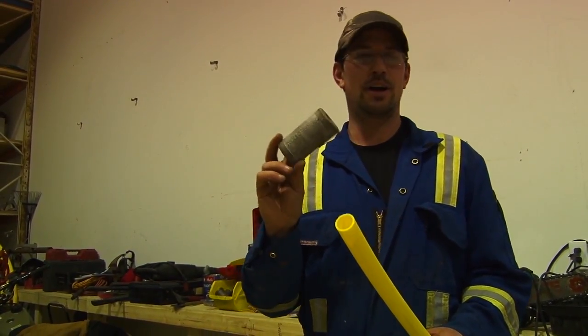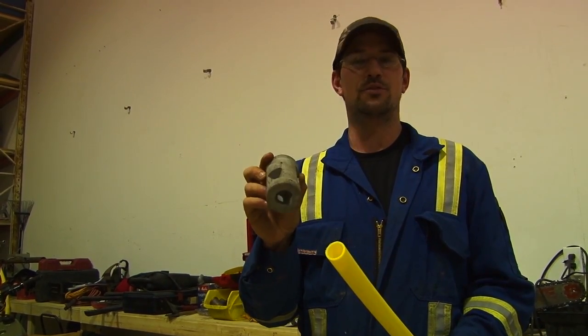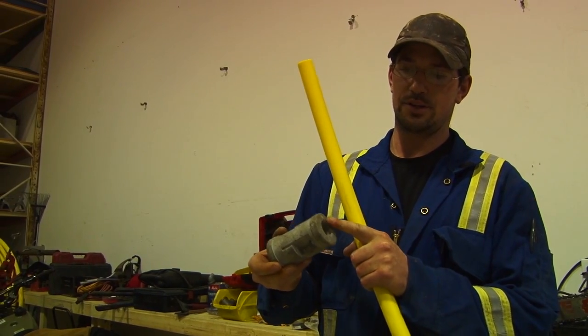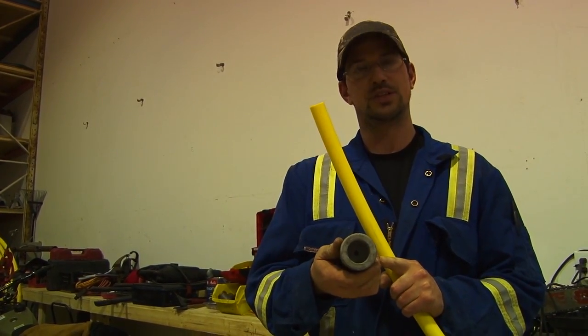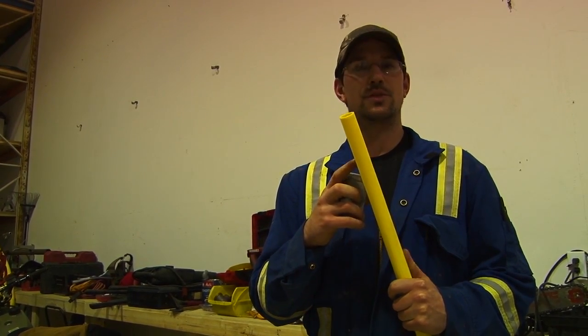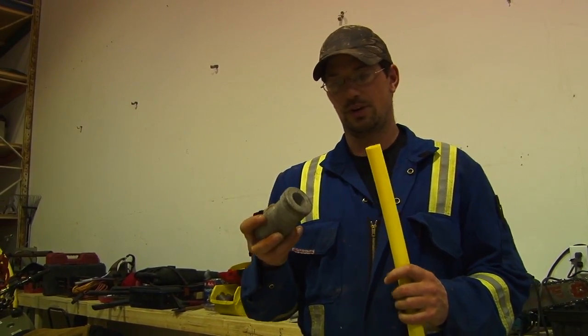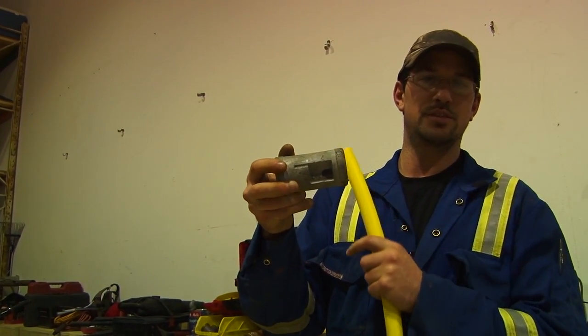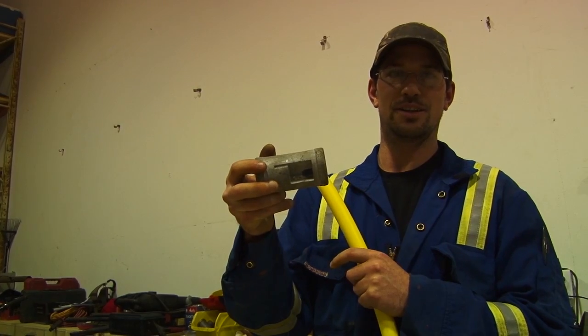Now I have my Perfection chamfering tool. This side is for three-quarter inch diameter pipe, and the opposite side is for one inch diameter. The pipe I'm showing you today is three-quarter inch. If you look closely, it looks kind of like a pencil sharpener — that's basically the concept.